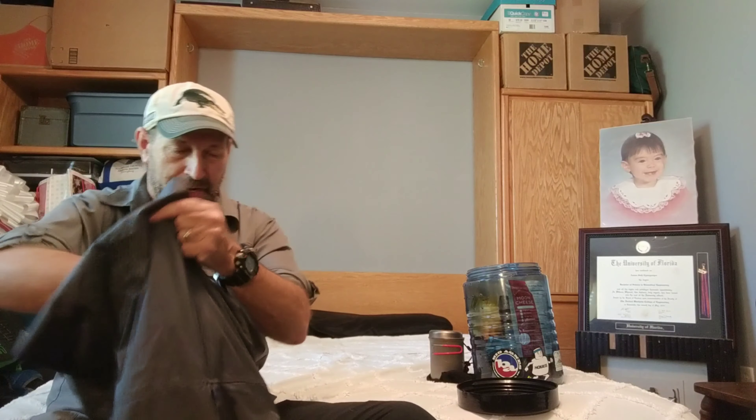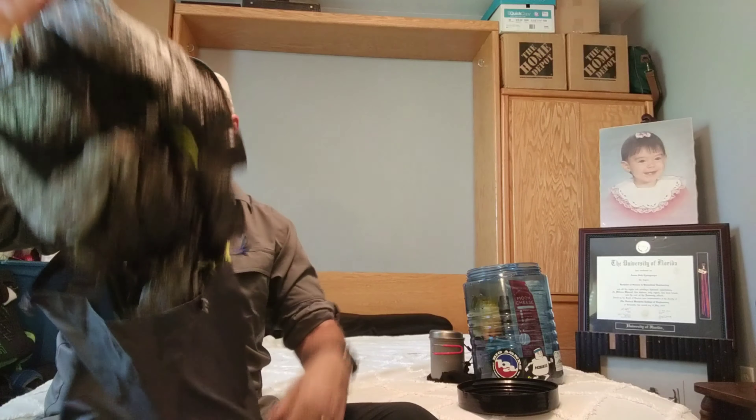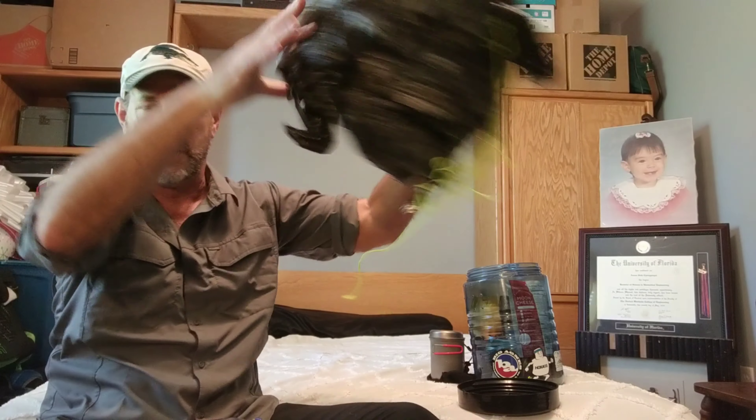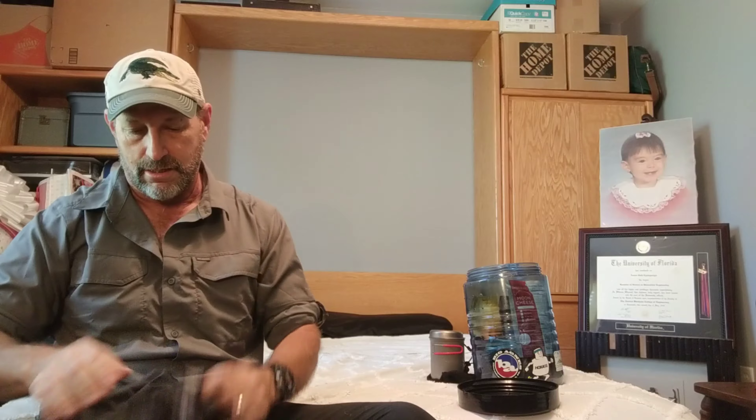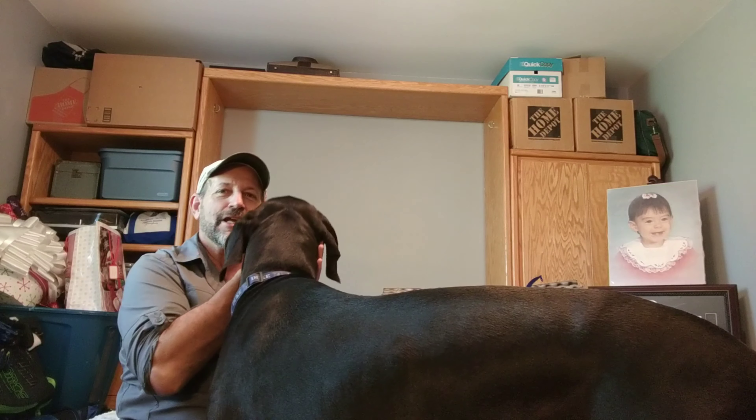Left in the bottom of the pack by itself is my Z-Packs Duplex tent, packed down at the very bottom — that's what it ends up looking like in there.